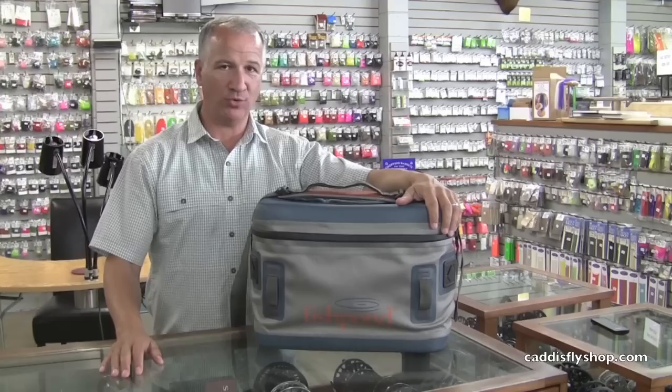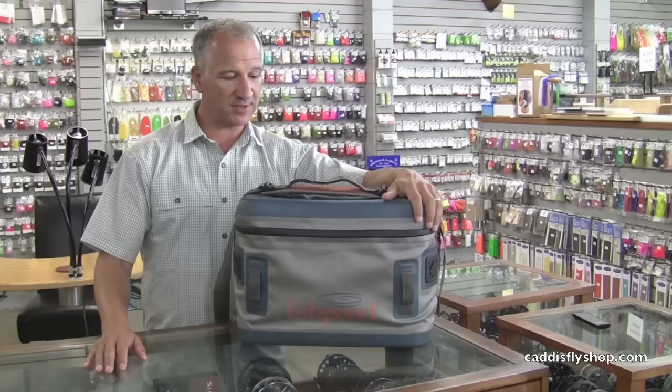Hi, my name is John Kovach. I'm the Fishpond rep for the Pacific Northwest. We're at the Caddisfly, looking at new products for this fall. We've got a whole new series from Fishpond that's very exciting — it's called the West Water Series.